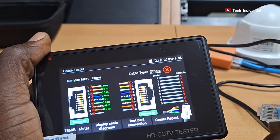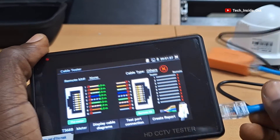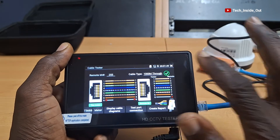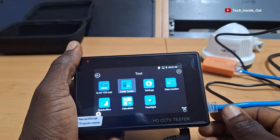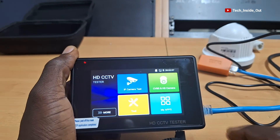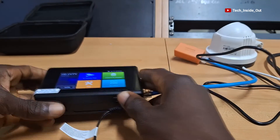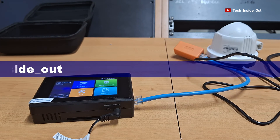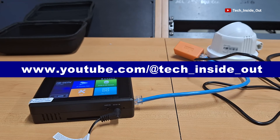When I disconnect the cable, you can see the no-connection result indicated. So let me push it back in — and you can see the difference. Undoubtedly, this is an important tool for setting up CCTV cameras. Please give this video a thumbs up if you find value in it, and don't forget to subscribe to the channel. Thank you so much for watching, and see you in the next video.